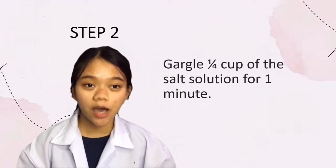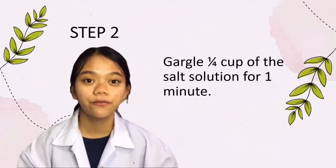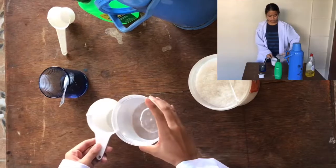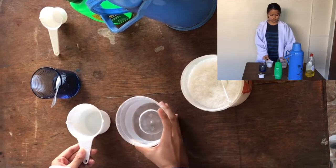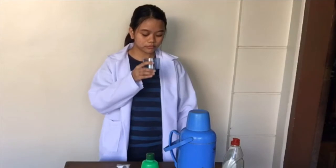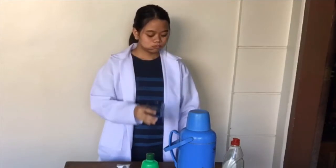For step two, gargle one fourth cup of the salt solution for one minute. Now that it has dissolved, I am transferring one fourth cup of the salt solution. I'll need to gargle this one fourth cup of salt solution.